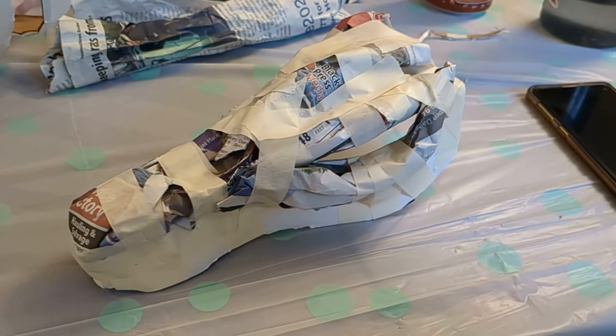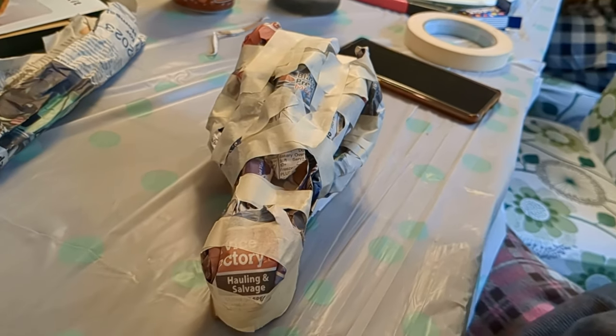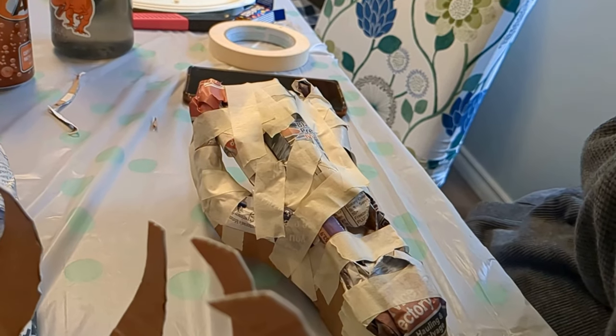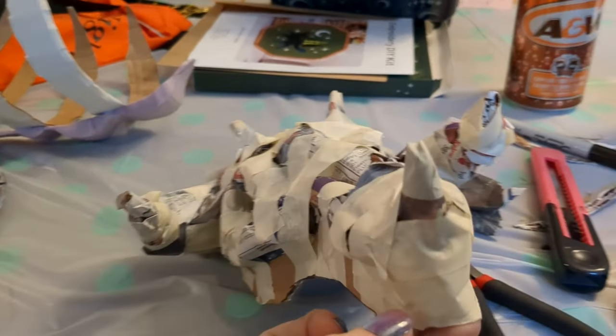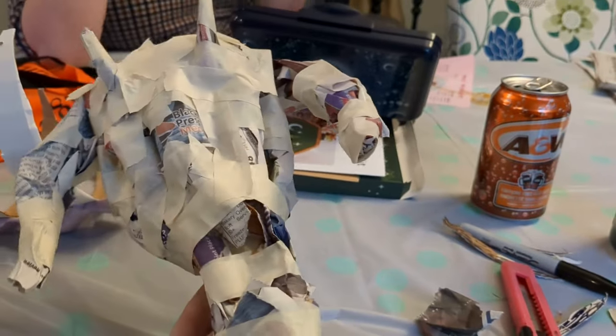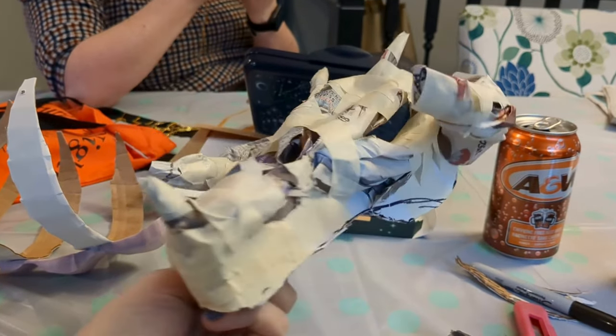To fill the cardboard in and give it some shape, I rolled up newspaper and masking taped it on in about the right places to make it look a little more realistic, a little more dragon. From there I played around with bits of wire, newspaper cones, and masking tape to make a few different horns just to give it a little bit of personality.